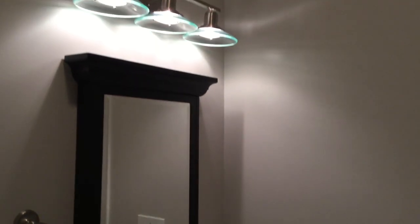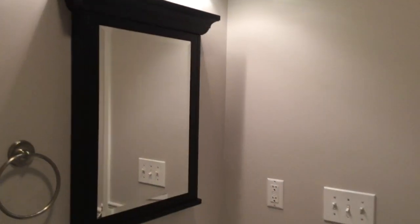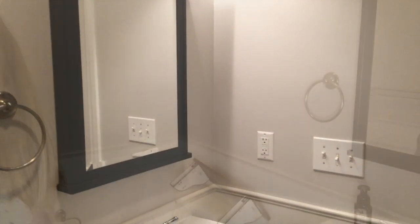I love that light fixture — that's definitely going to stay. I love that green glass. The mirror is going to stay too. So now I'm just going to add some decor in here.